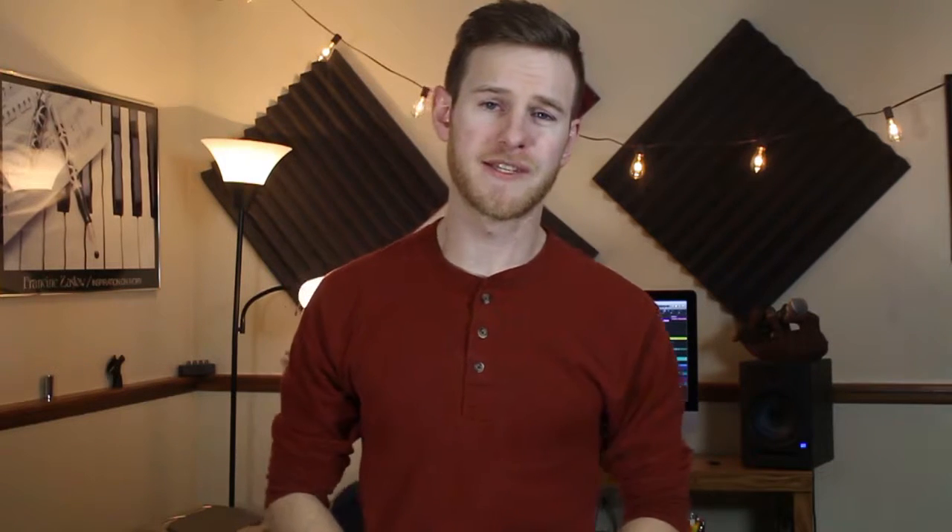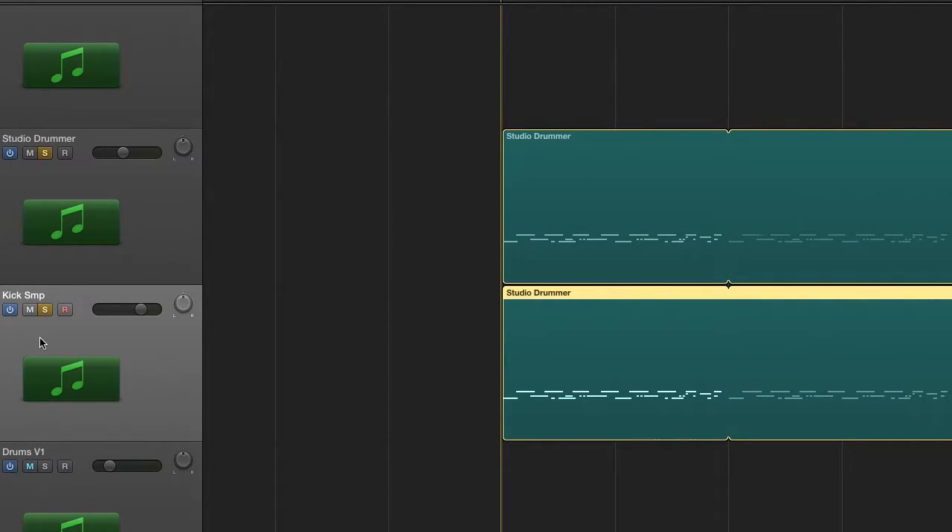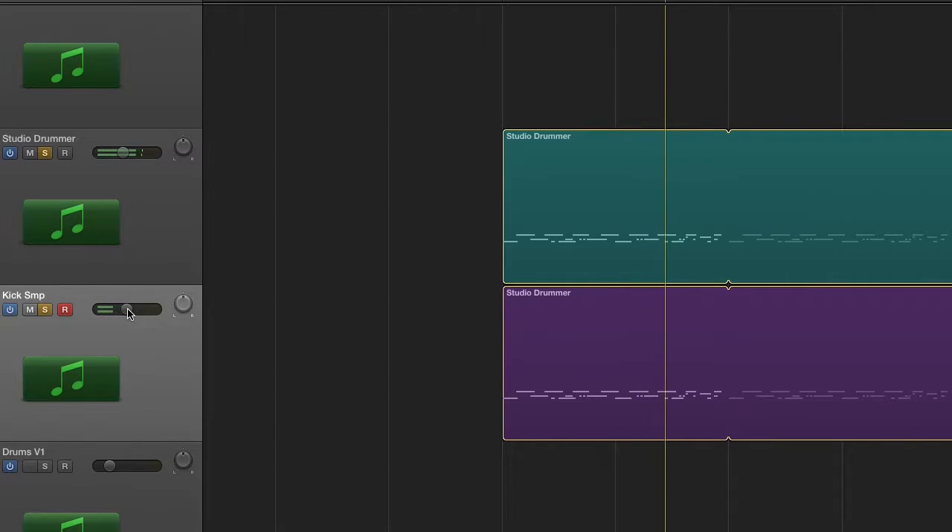Now that I have my groove, I can start adding layers. The first thing I want is a much heavier kick with more low end and thump to it. So I'm going to go to Battery 4 and browse for a kick that I really like — playing them back to find what sounds close to what I'm looking for. I found one I like a lot and placed it in the same slot as the kick on Studio Drummer, so I can copy the MIDI from my groove and it will play at the same time with the same articulation. I'll adjust my volume to make sure it's mixed in well.